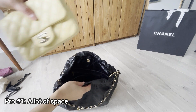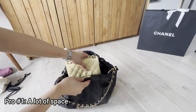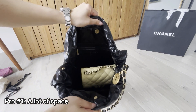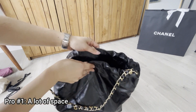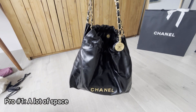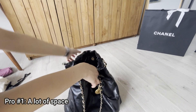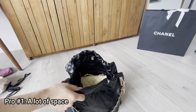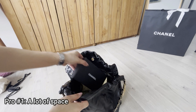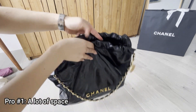Now I'm going to tell you the pros and cons. The first pro is that there's a lot of space in the bag — I can literally put my mini square handbag inside and there's still a lot of space. My mini square is from the 22P collection. I can even put the box for the card holder inside — in case you just purchased something from the Chanel boutique, you can literally put your purchase inside.